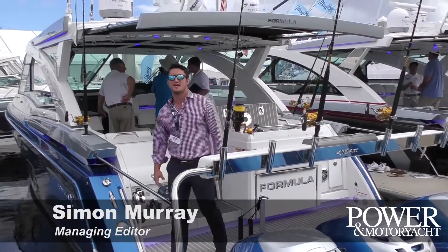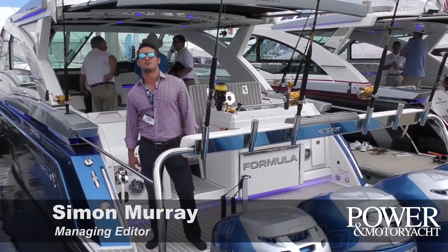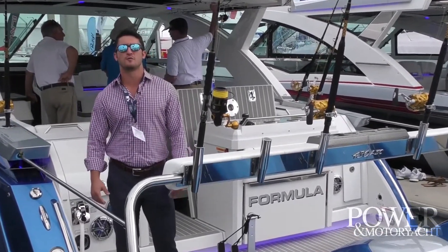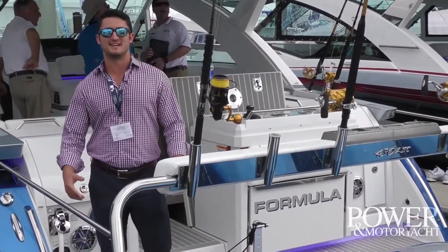Hey guys, Simon Murray, Managing Editor of Power Motor Yacht, and I'm here aboard one of the really cool new debuts at the Fort Lauderdale International Boat Show — Formula's 430 ASC.